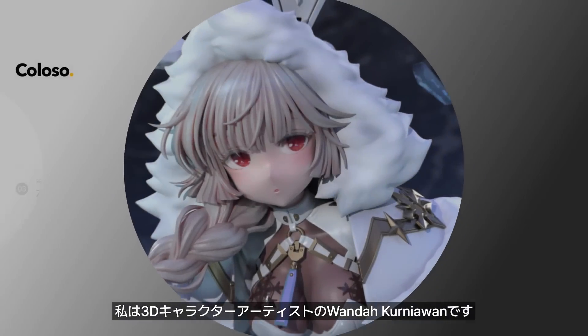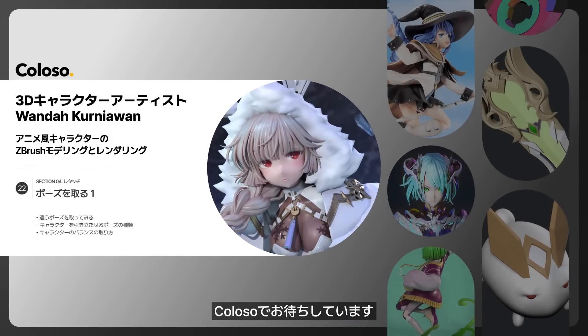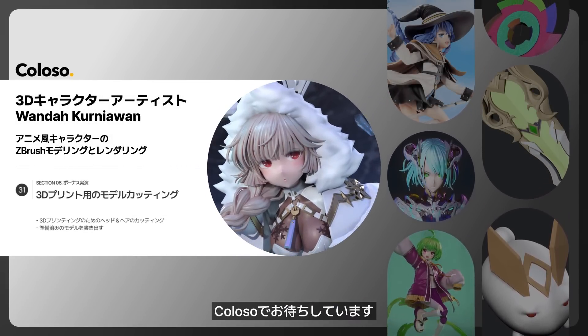I'm Wanda Kurniawan, a 3D character artist, and I'll be waiting for you at Colosso.